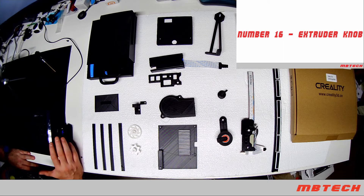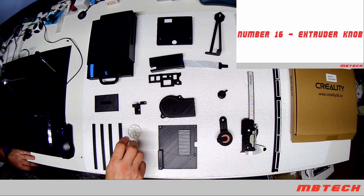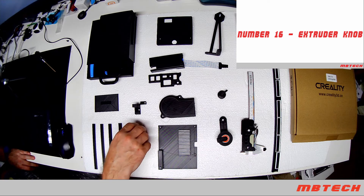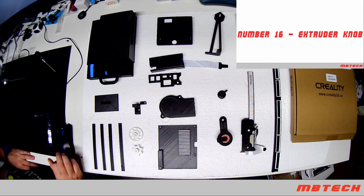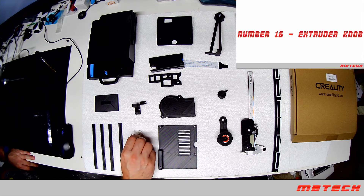Number 16 is the extruder knob. The extruder knob helps put the filament into the actual hot end. I've got two different ones here — they'll be listed in the video description as well. So that's number 16, these two here.